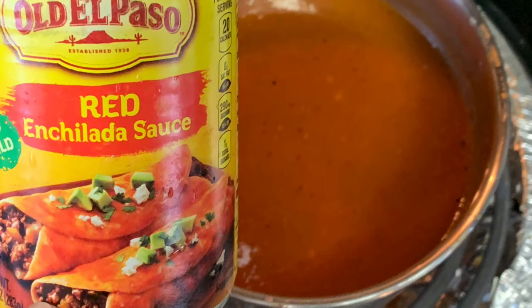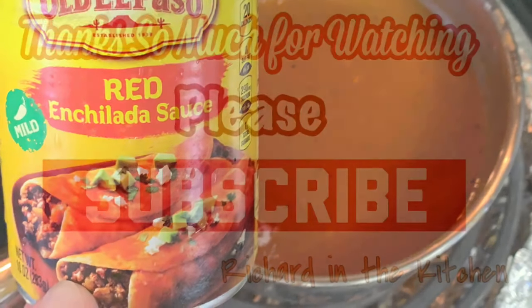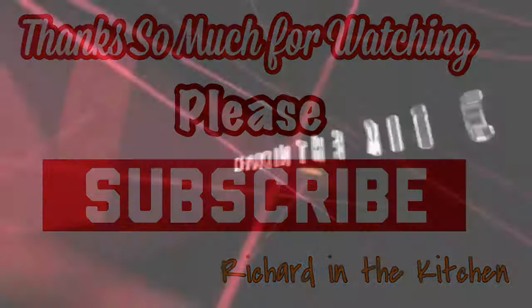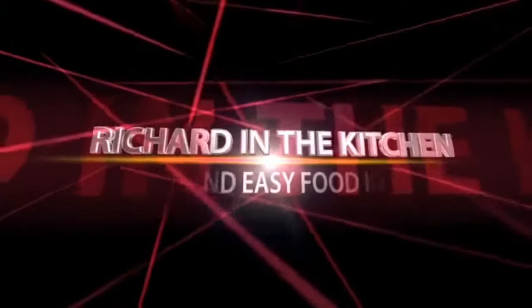I also left a link below on how to make your own sauce if you like. Hope y'all give it a try — thanks so much for stopping by. I hope you subscribe for more easy and delicious recipes. Leave a comment and I'll answer every one of you. Until next time, bye bye y'all!